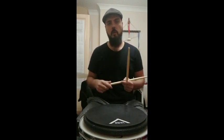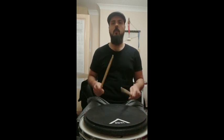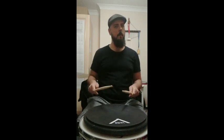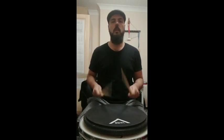So what we're gonna be doing, we're gonna be playing the same cycle with left-hand lead. All together: one complete cycle right-hand lead, followed by one complete cycle left-hand lead, going through all four stickings.